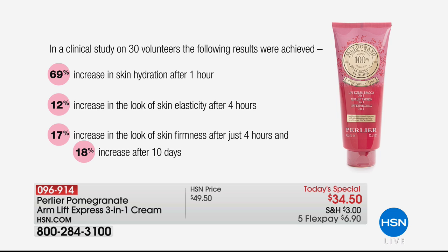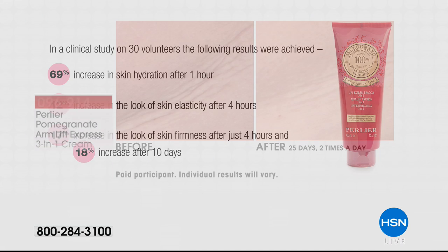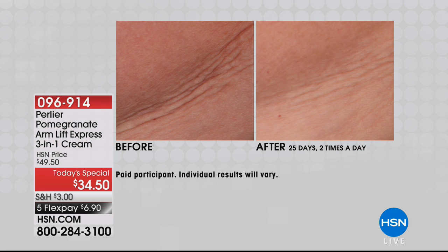We have a 12% increase in the look of elasticity. That four hours is not a typo — that is right away, four hours. You saw that polymer in that video tightening around the skin. 17% increase in the look of skin firmness after just four hours — not four weeks, not two months. In four hours the look of firmness starts, and it continues increasing; it doesn't plateau. We've never shown a before and after on arm creams in five years, and it's become one of our most popular.